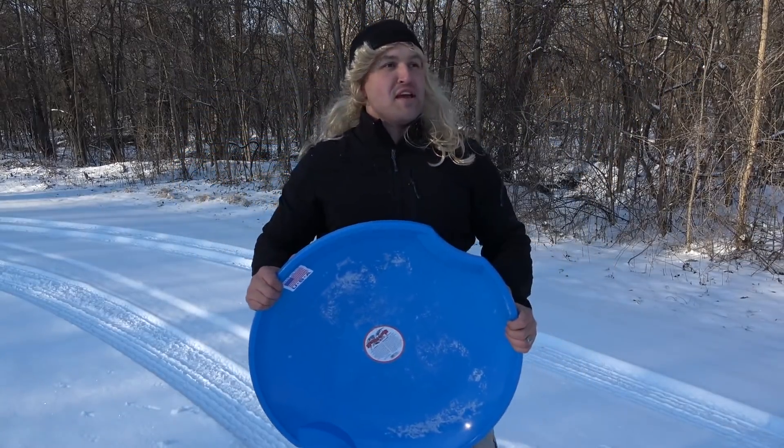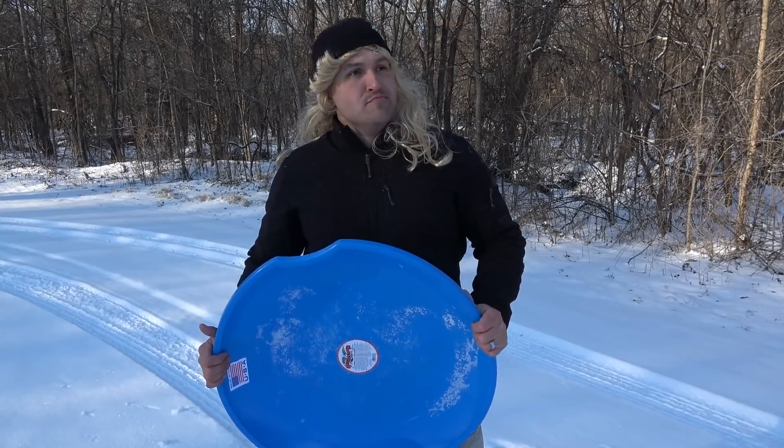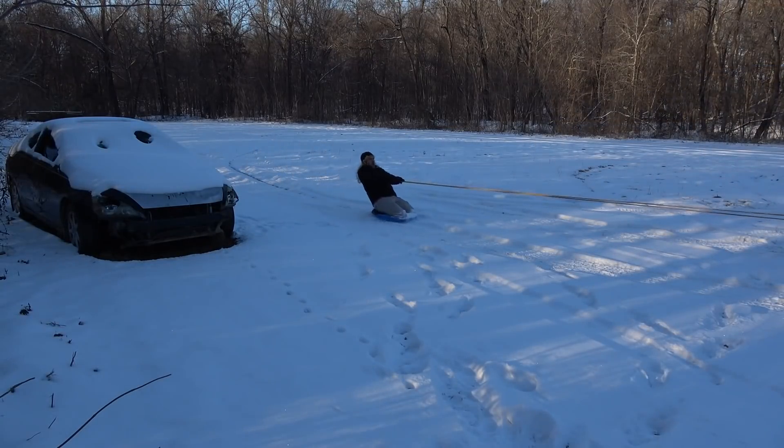Thanks man, I really appreciate that. No problem. Still only one problem though man, there's no hills. Well, we can still sled. What are you thinking? Oh hey, yeah!